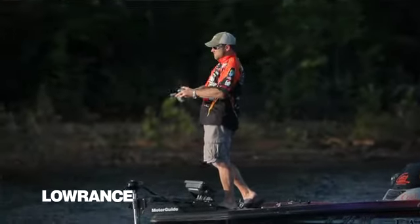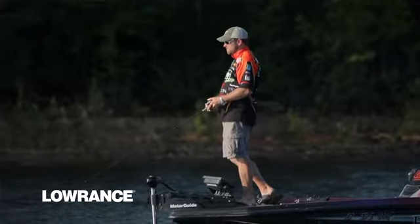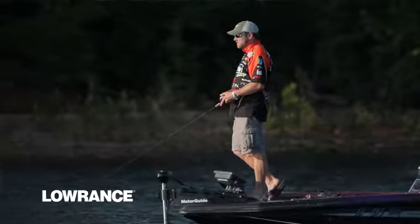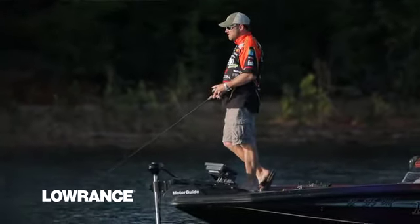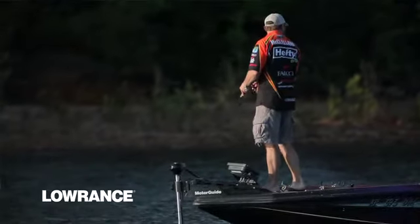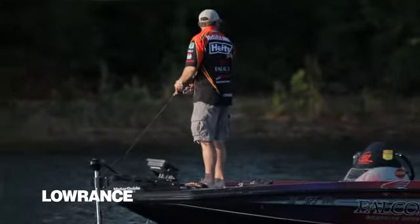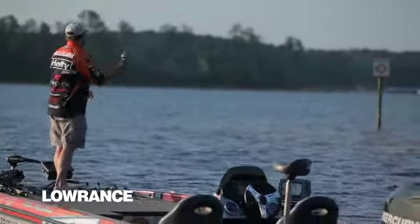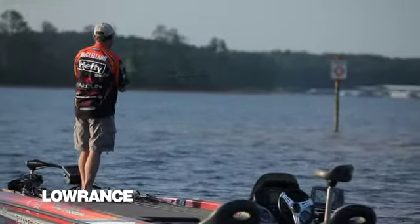One of the biggest things about the Lowrance HDS unit with the Structure Scan is simply the fact that it gives you a competitive advantage. I got in on the early phases of it, and the biggest thing about it is it really takes understanding your electronics to the next level.